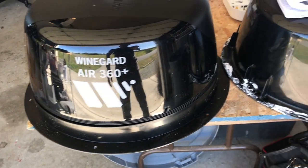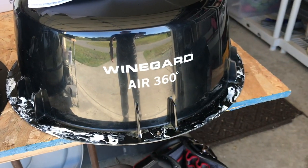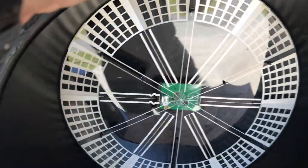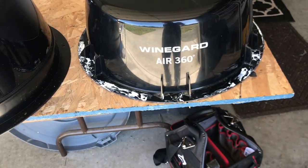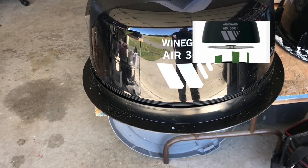The problem is I had the Winegard Air 360, not the Air 360 Plus — this will not work. When you take the dome off the rig, there's nothing inside, just a UHF/VHF TV antenna. That is all that's inside this thing, so in my opinion that was quite a scam.